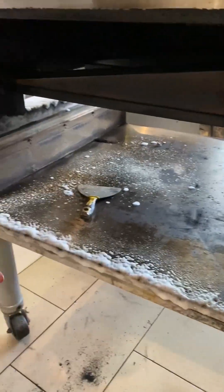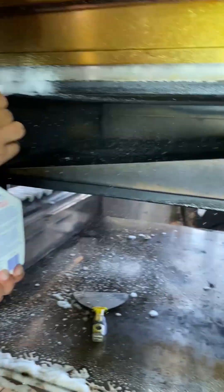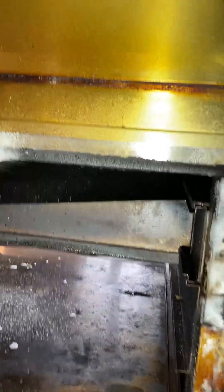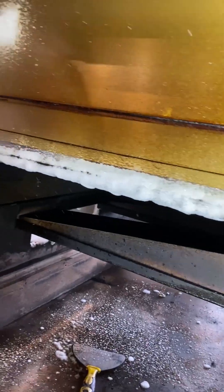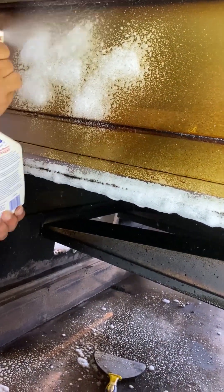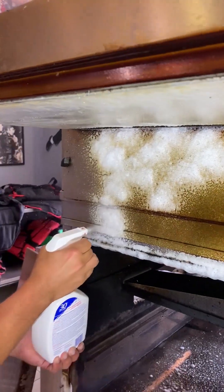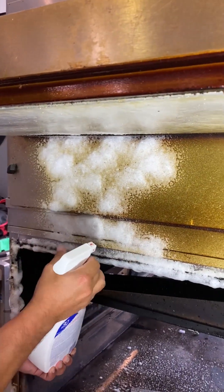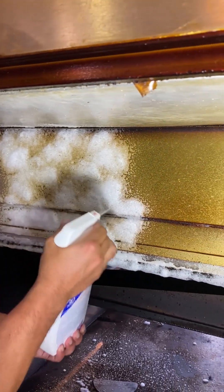Let me get some light. You can see we are not using masks. Do we need to wear a mask for this? No. Environmental friendly, as they say.